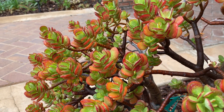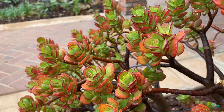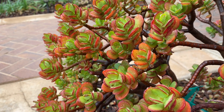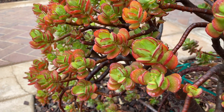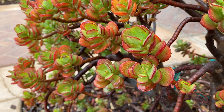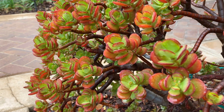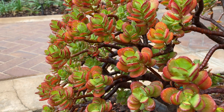Jade plants tend to bloom best after they're stressed in my experience. This one didn't get that stressed out, so the blooms are not as prolific as I've seen in the past — I must have given it too much water this summer. You honestly don't really need to water them at all. In Southern California, once established, they're very hardy plants. If you have a neglected garden or an abandoned house, these jade plants are the last ones standing, the last ones surviving in our climate.